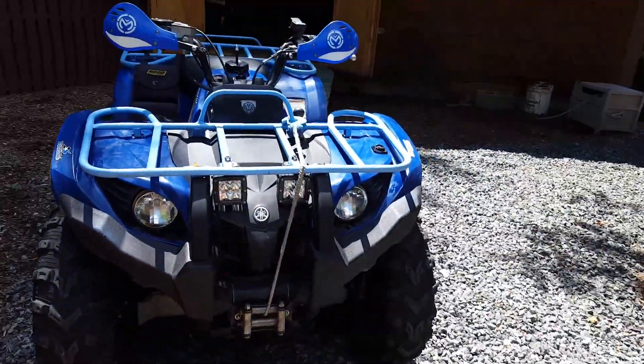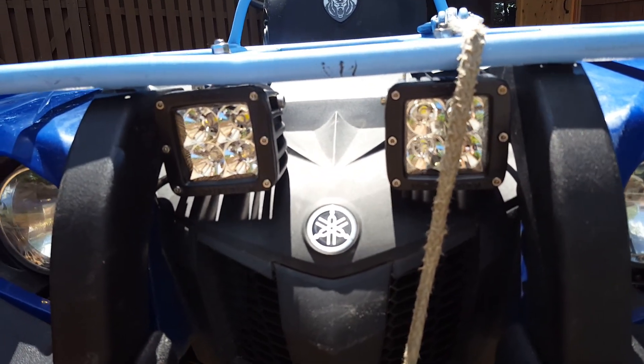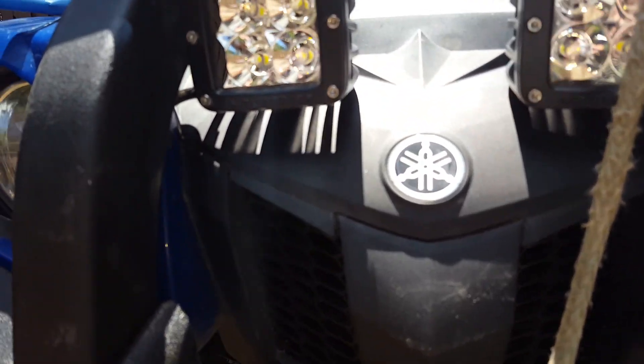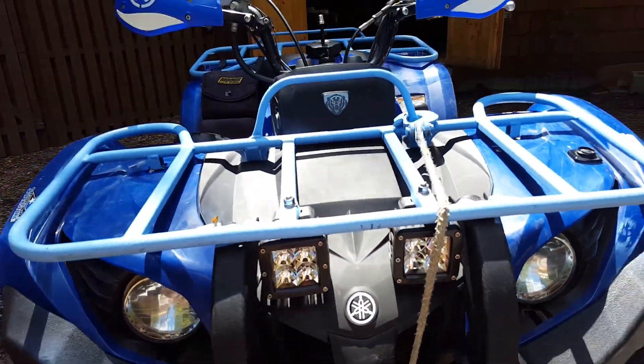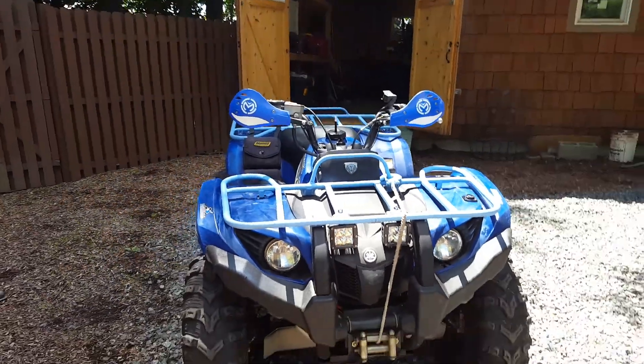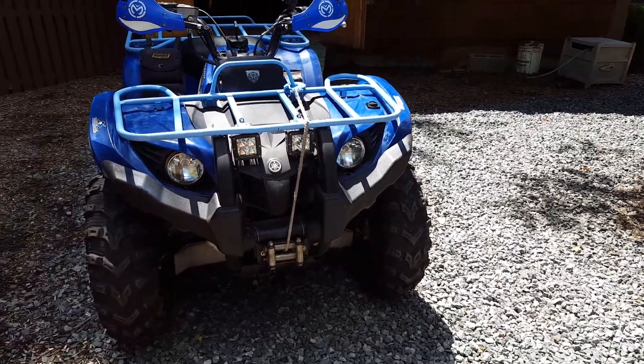Also from the front end, these are Rigid Industries dual-Y LED lights — extremely bright in the dark. These are the floods, not the spots, so it gives you a wide variation of view, not just distance.